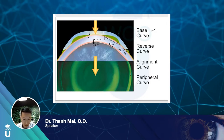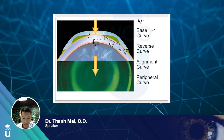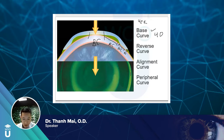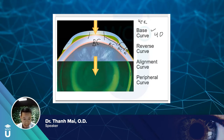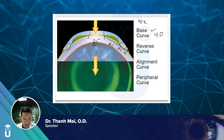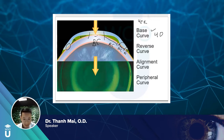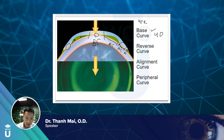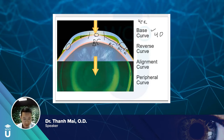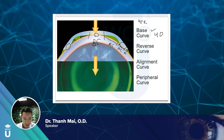In general, how ortho-keratology works: the central base curve is flatter than the cornea. So if you have a 43 cornea, the base curve might be like 40 — you're trying to flatten by about 3 diopters. It's a closed system. The alignment curve creates a seal which causes a negative suction force, and cells migrate inward to fill the space created by the reverse curve. Ortho-K doesn't so much smush the central cornea as it creates a suctional force pulling cells from the periphery.